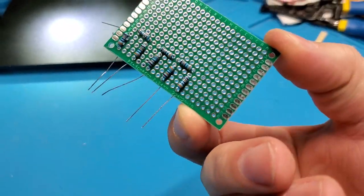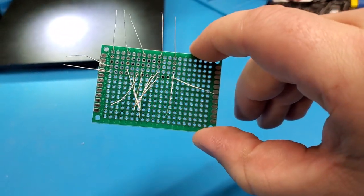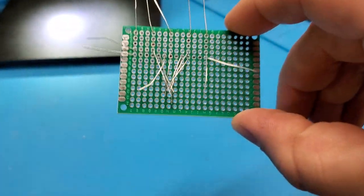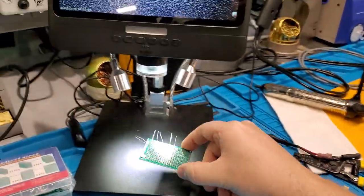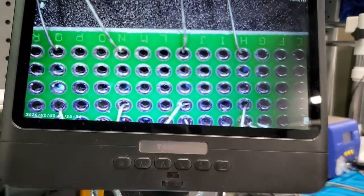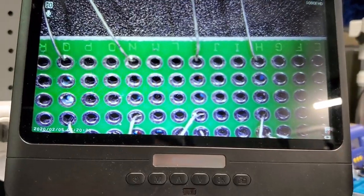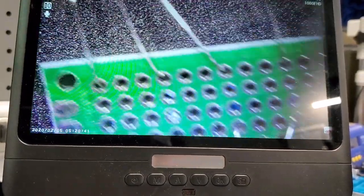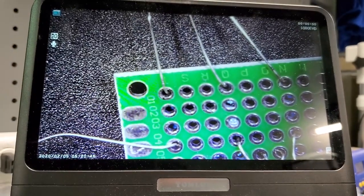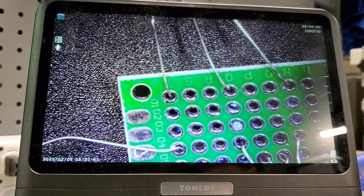I'm going to show you some close-up footage — we're going to do some through-hole soldering. You can see I've got all the components inserted, the legs are spread to retain them, and the board goes on the microscope. Now I can get you up close and personal video footage to show you what is really going on when we solder these things. We're going to start at this upper corner right here and work across.